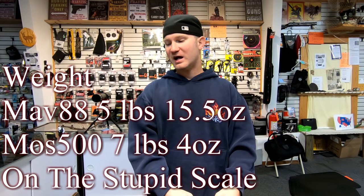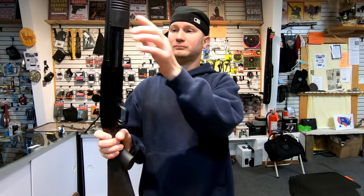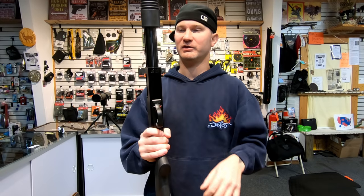As for the hollow stock — as long as it doesn't shatter on my shoulder I don't care at all. Anything I can do to save weight and make the shotgun lighter is a plus, because they're already pretty heavy especially when loaded. Another reason it's lighter: the pump is just pinned in with two rods, and the Maverick 88 does have two rods just like the 500.